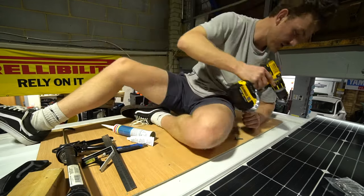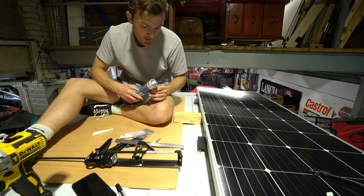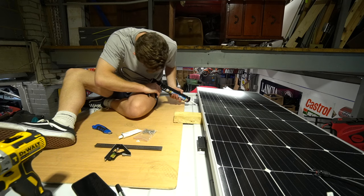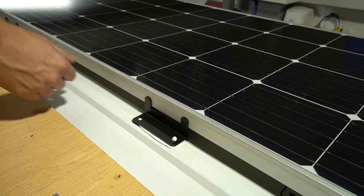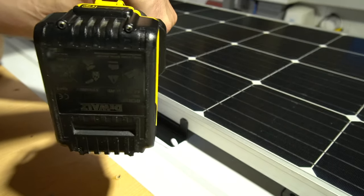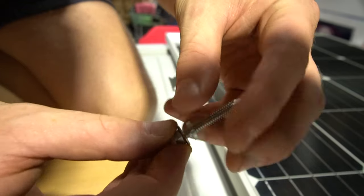Here comes the fun part — I've got this Sudaflex which I'm going to put underneath each bracket, both to make it watertight and to give extra strength to hold these to the roof. The Sudaflex is seeping out nicely. The brackets also have a little rubber see-through washer which obviously helps to make the bolts watertight as well.